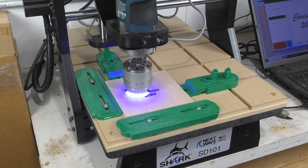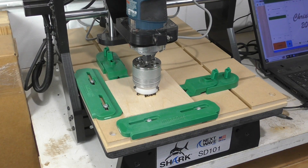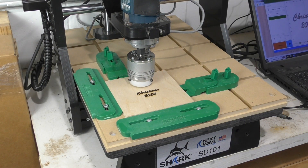Being able to mark parts with a laser and then cut them out with the CNC adds a whole new level of functionality to your machine. And that's what we're going to do here.